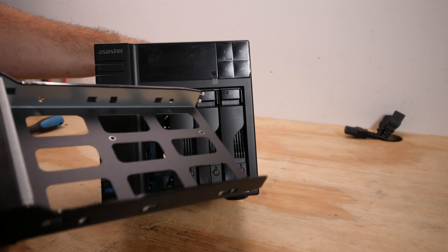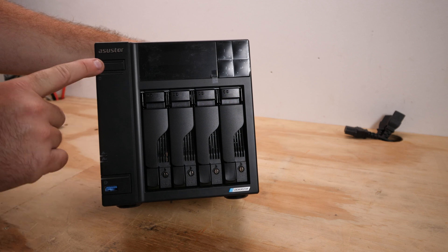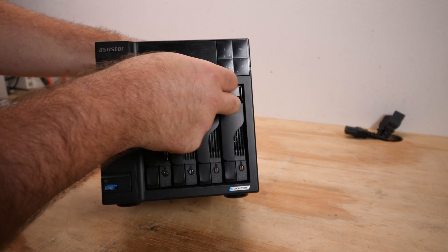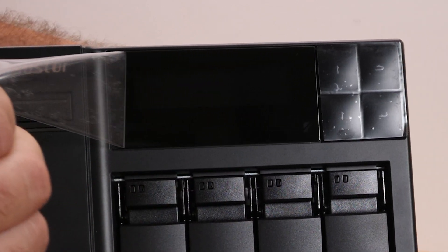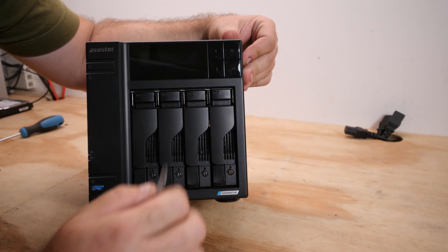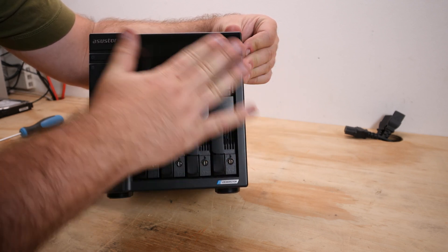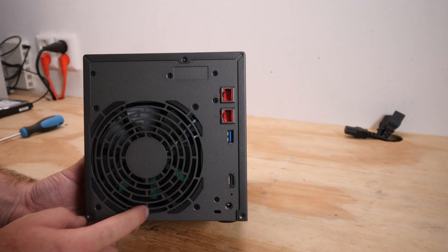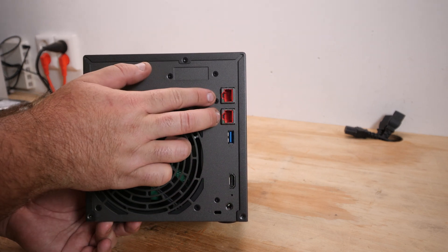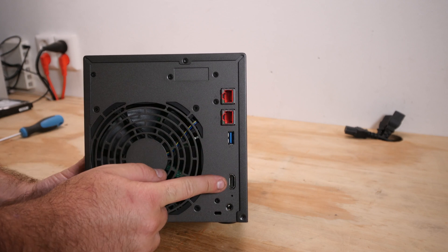We have 4 SATA drive bays with removable sleds - you need to use some screws, so it's tool-assisted. There's a USB port on the front, a power button, a display, and 4 buttons. After removing the plastic covers on the buttons, it reveals a glossy look. It has good cooling and isn't loud, with the two 2.5 gigabit ethernet ports, USB, HDMI, and power port on the rear.